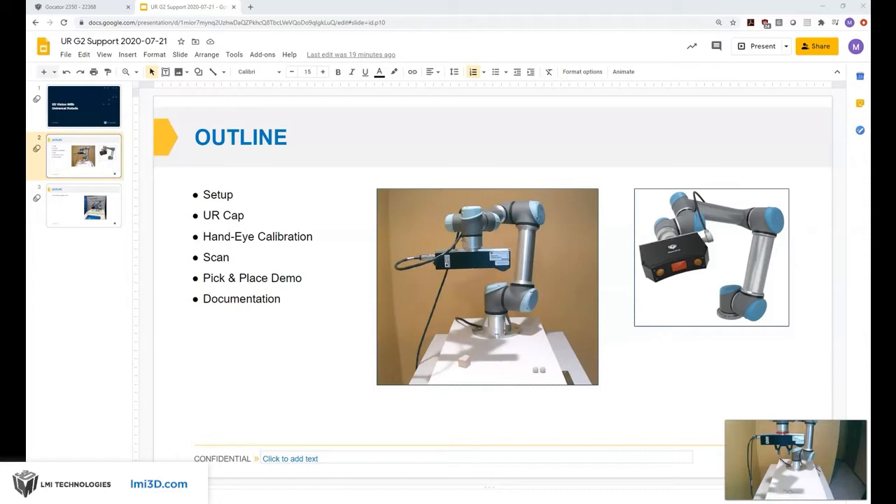Let me explain my hardware setup first. I'm using a UR 5E robot with the latest software and a Gocator 2350 line profiler. Everything I'm going to show you we've done with a Gocator 2500 series or the largest member in the line profiler family, the Gocator 2490.